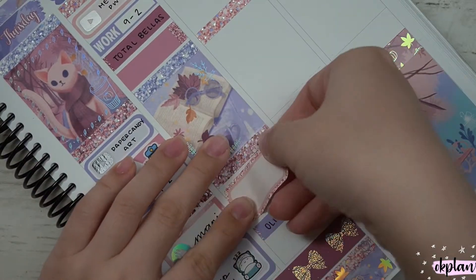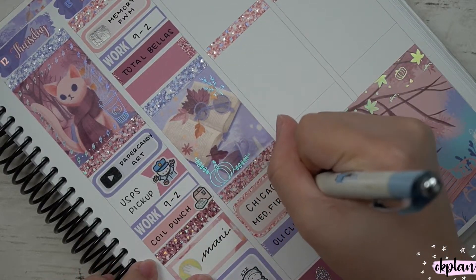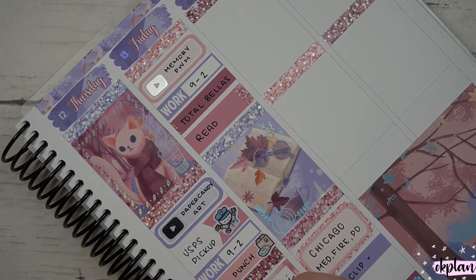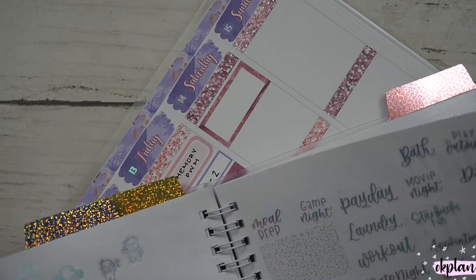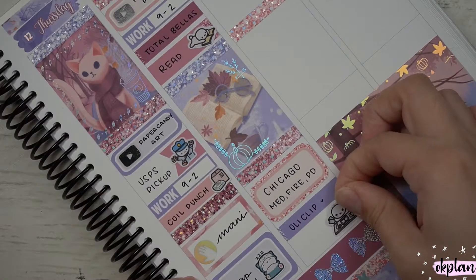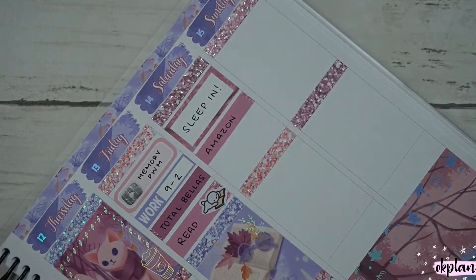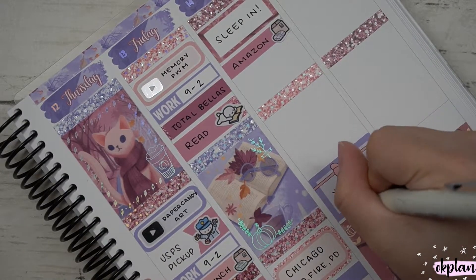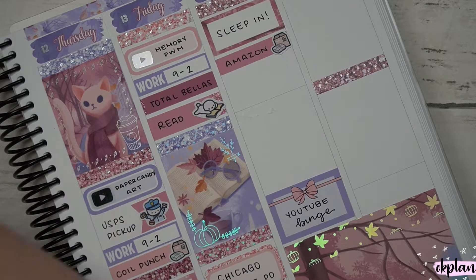For Thursday I published a Paper Candy art haul, had a USPS pickup, and worked from nine to two since my supervisor was starting maternity leave. My coil punch also arrived — a hefty investment but a great one since you guys really supported me with planner purchases. I did my nails. I've been using clear polish now instead of gel. My nail broke and I'm letting it grow out. I also marked a nap time.